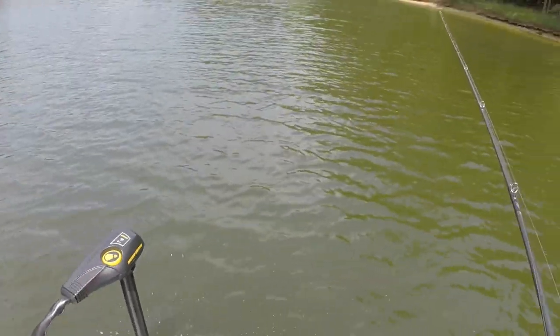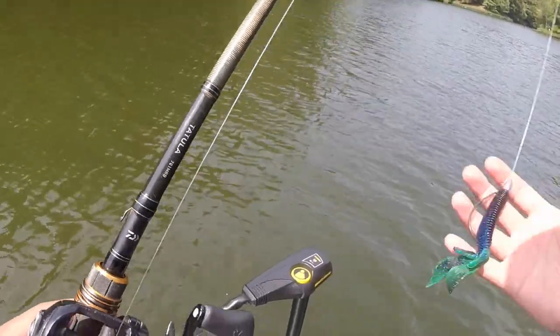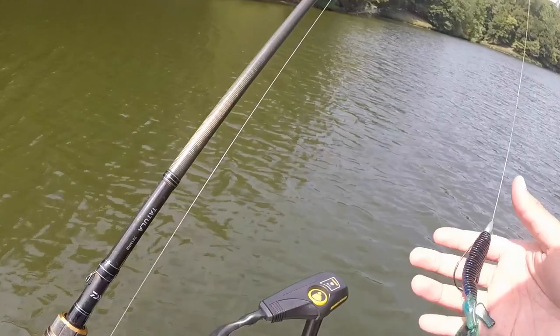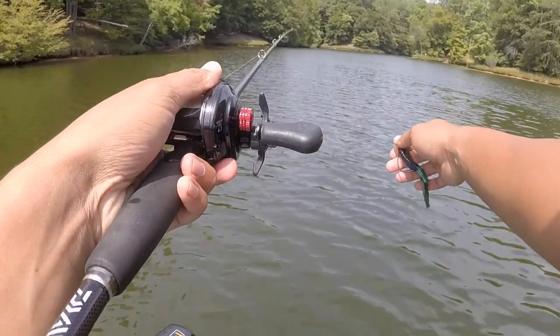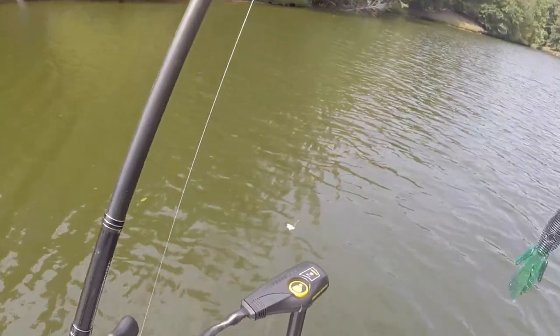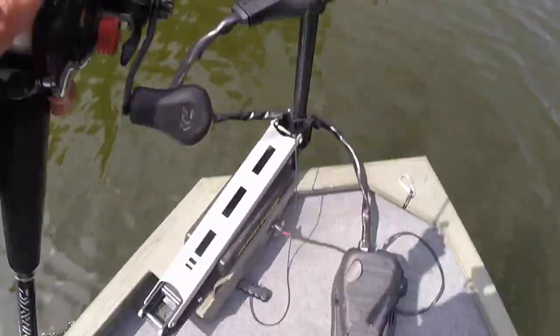We're out here at Fountainhead on the Occoquan Reservoir. Going to be doing some bass fishing, starting off with the creature bait — I think this is by Havoc. I actually sprayed it with some chartreuse spiky garlic, just to give it a little bit of color and smell. Going to start in here, fish around these trees and this little shade line, then probably jump to another dock. I think the fish are just starting to transition — it's like September 3rd right now.